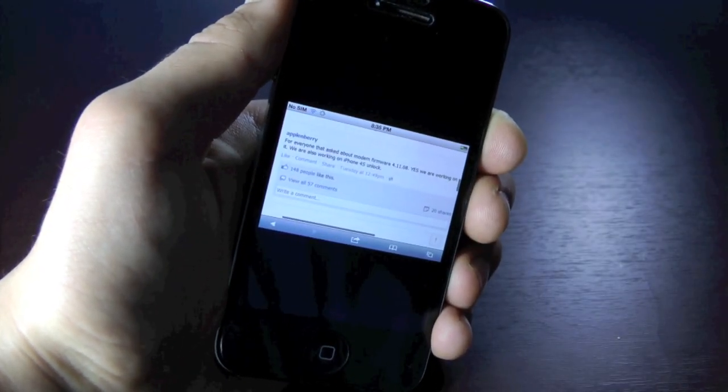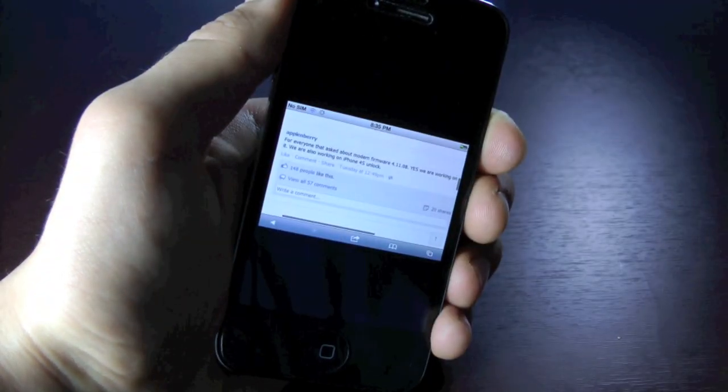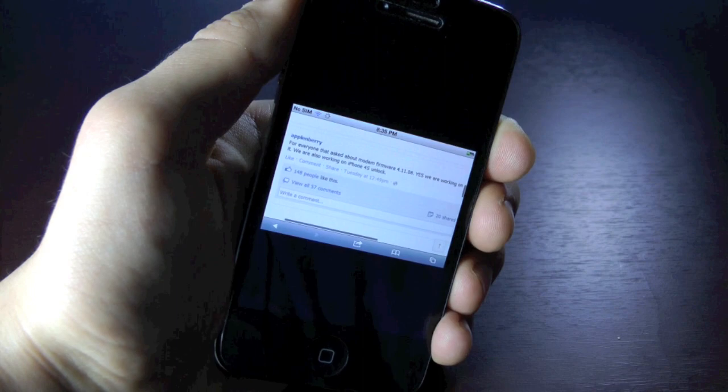The dev team usually does take longer to release software unlocks and they will be free, whereas you will have to pay for the hardware unlock. But it is a temporary unlock until a software unlock is out. They didn't tell us when it would be out, but I will keep you guys updated. Stay tuned for any news on the iPhone 4 4.11.08 unlock.